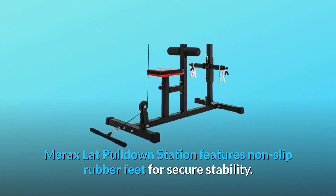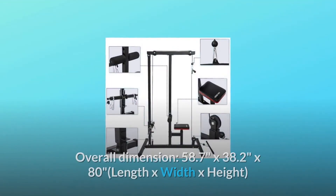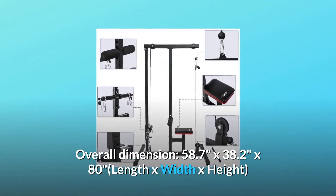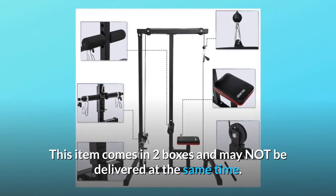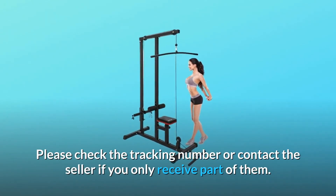Merrick's lat pulldown station features non-slip rubber feet for secure stability. Overall dimensions: 58.7 by 38.2 by 80 inches — length by width by height. This item comes in two boxes and may not be delivered at the same time. Please check the tracking number or contact the seller if you only receive part of them.